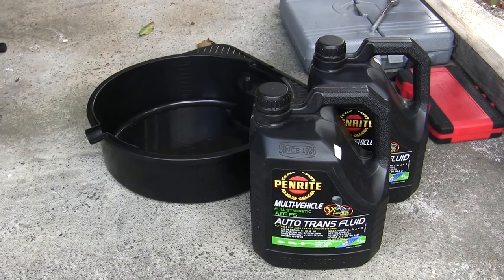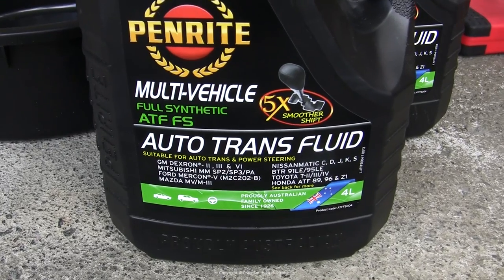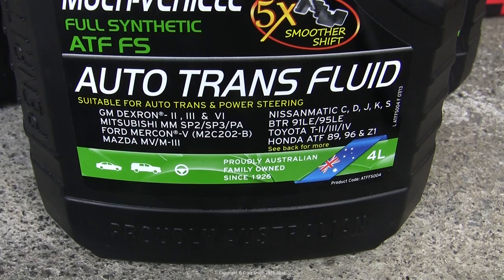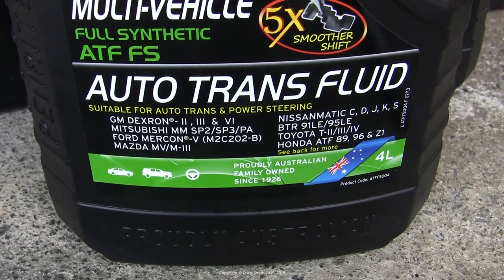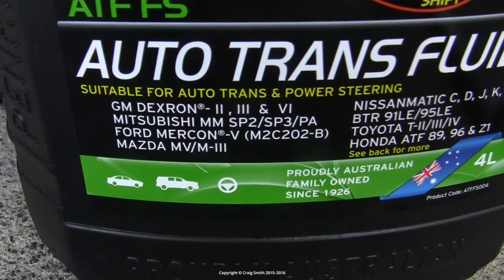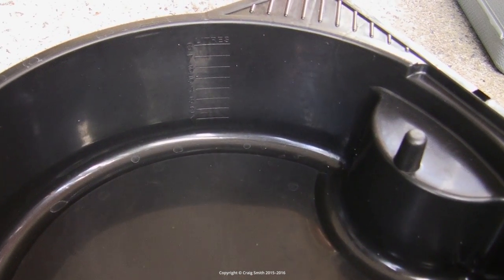With regard to the new oil, you will read a lot of outdated information on the internet suggesting that you do not use Mercon 5 and that you should stick with the old mineral-based Mercon 3. The reason for this is that Mercon 5, when it was first released by Ford, gave the CD4E some problems. However, they revised their specification and the latest recommendation from Ford is to use Mercon 5. This is what I have here — an Australian oil which meets the Mercon 5 spec.